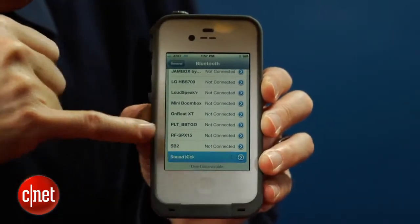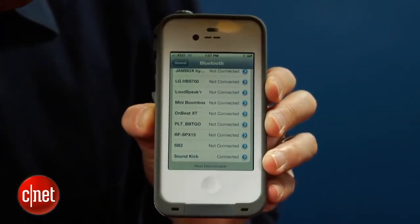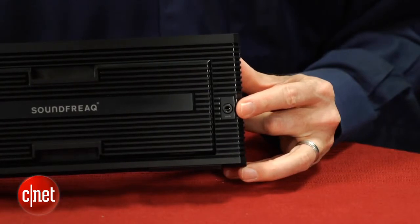Aside from that small gripe, there is a lot to like here. It's easy enough to pair a Bluetooth-enabled smartphone or tablet, and you get an auxiliary input on the back for connecting audio devices that don't offer Bluetooth support.